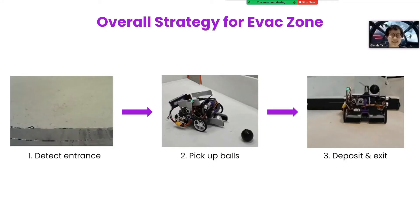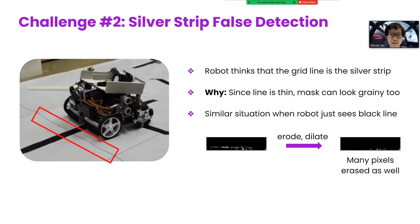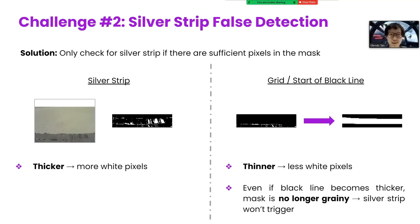Last but not least, the evac zone. At first, it was hard to detect the silver strip as it is reflective. Colour thresholding would result in an inconsistent mask. Hence, we decided to detect the grainy mask produced by silver. Many pixels are erased for the silver strip's black mask, or fewer from the black line. So we can check if the ratio of the number of remaining pixels to the original number of pixels is low. If it is low, a silver strip is present. However, our robot mistook the grid lines for the start of the black line as a silver strip, as they produce a similar effect. We overcame this by checking for silver only if there are sufficient pixels in the mask, because the silver strip has more pixels in its black mask than other lines.